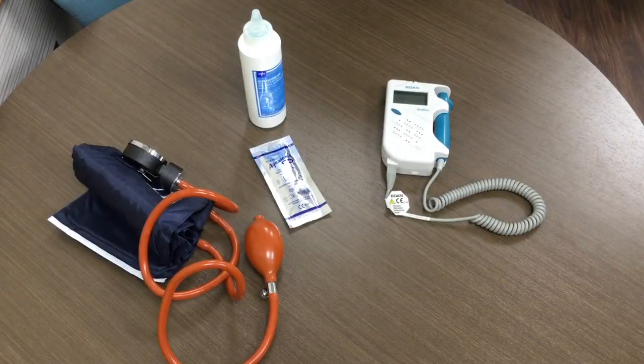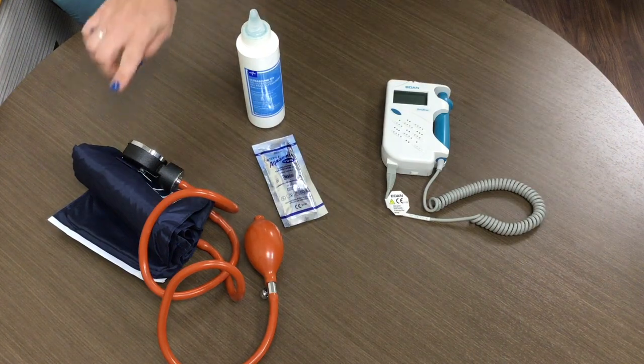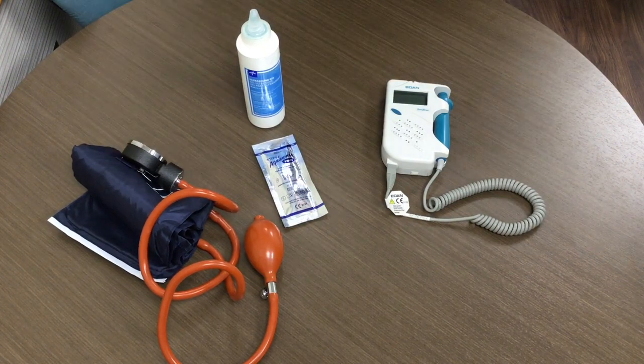The first step is to gather the equipment you will need. You will need conduction gel, a manual blood pressure cuff, and a Doppler device.